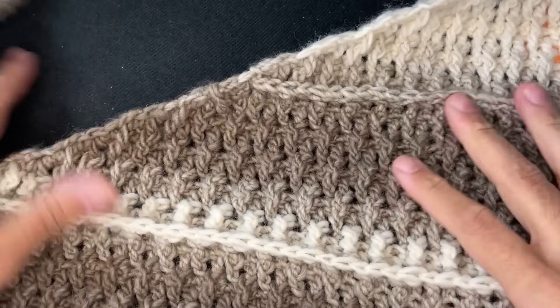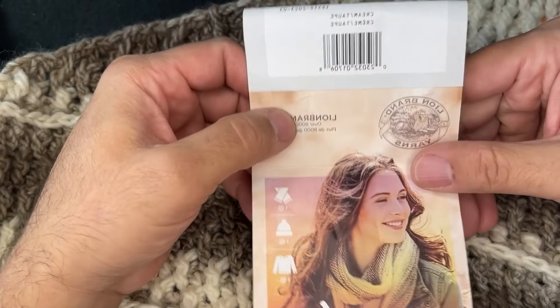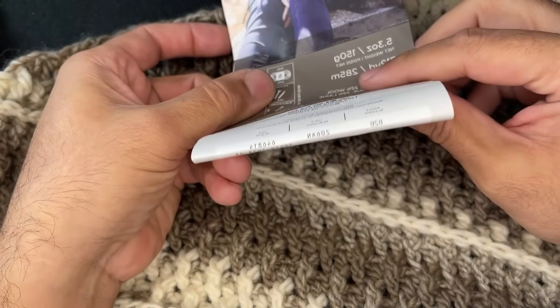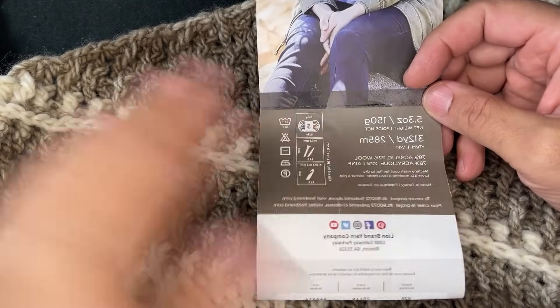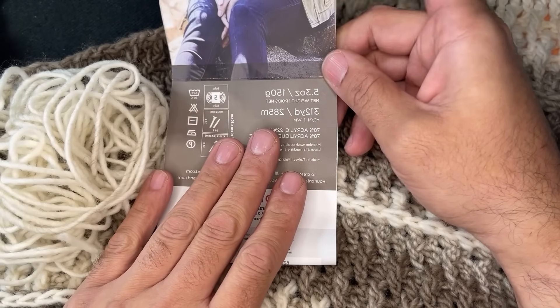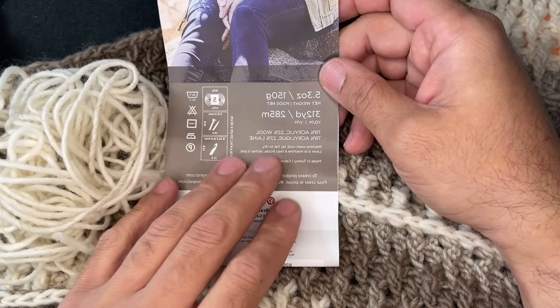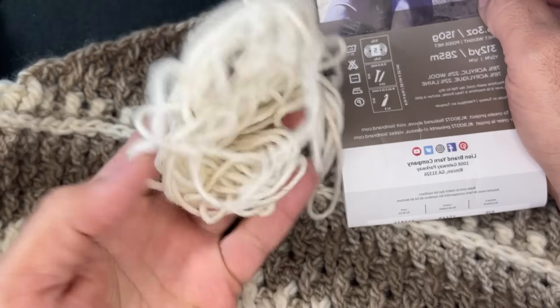Okay friends, some specs regarding the scarf. The yarn I used was Scarfy Yarns, colorway Cream Taupe. This particular scarf took three complete skeins — three of this particular yarn is 936 yards. I used 930 yards to complete this project with about six yards left over, give or take.